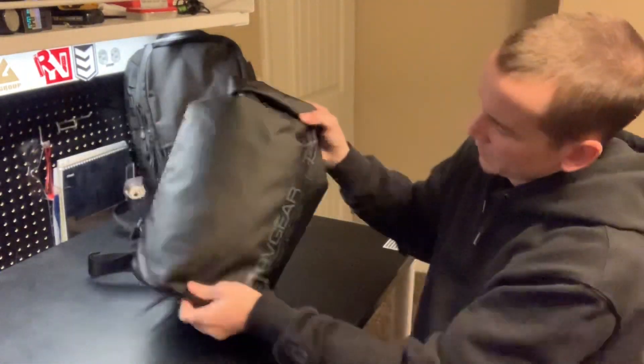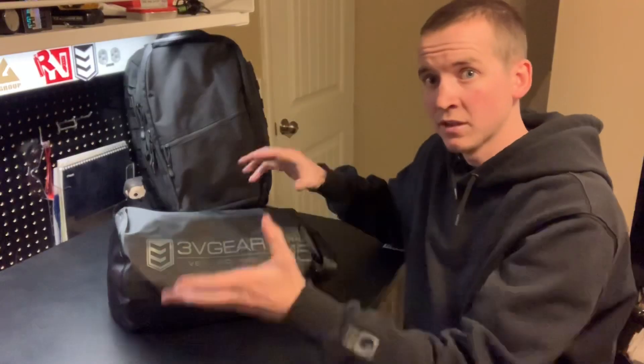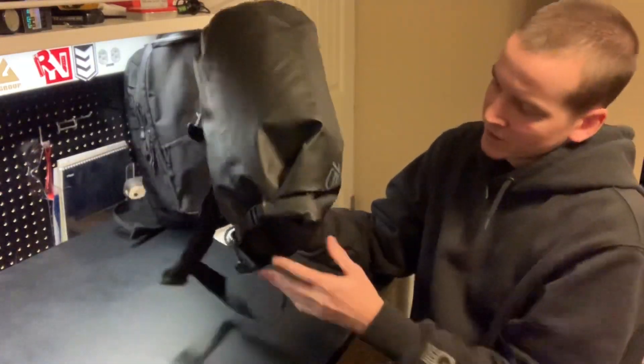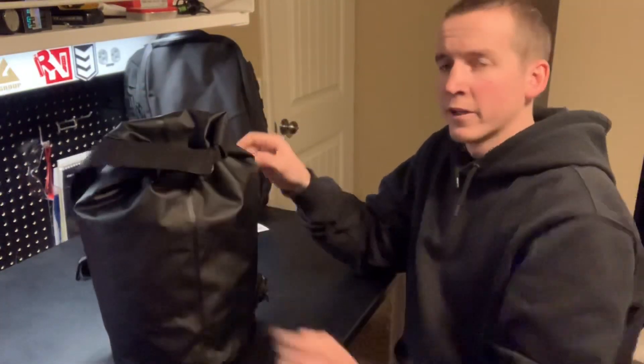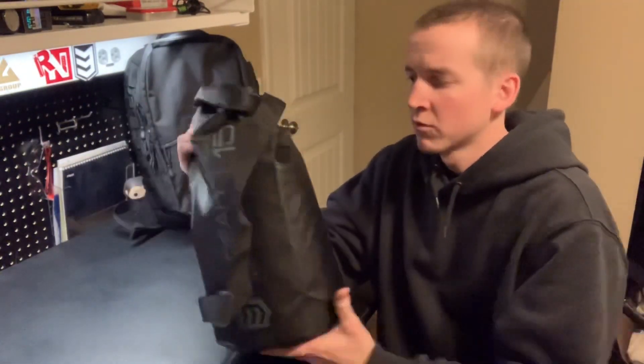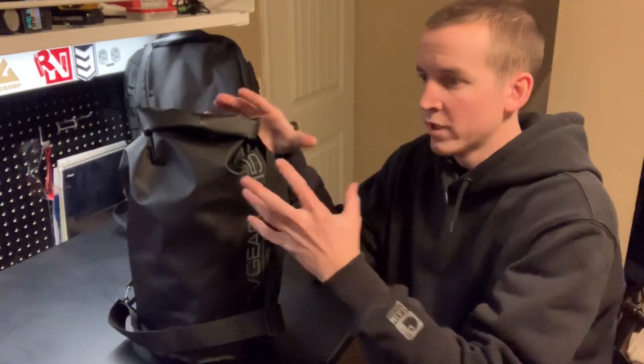I'll fold it over three times, get the strap out of the way, and buckle it up so it's ready to go. It's actually pretty airtight — kind of like a pillow. So I've got my hoodie in here with my paper towel. I'm going to throw it in the shower, rinse it from all angles including up into the seal, then go out in the snow, throw it in a pile, and see if any melting water finds its way inside.